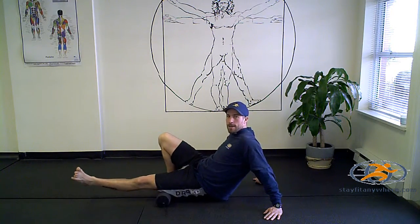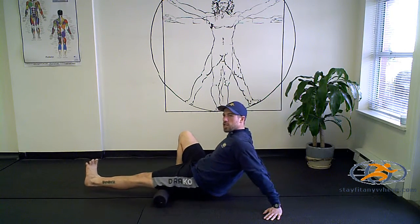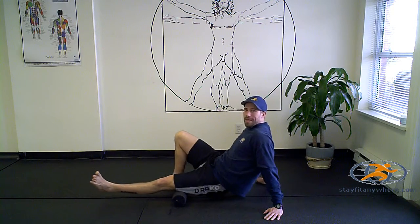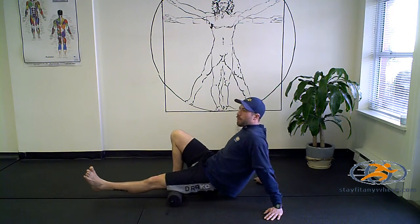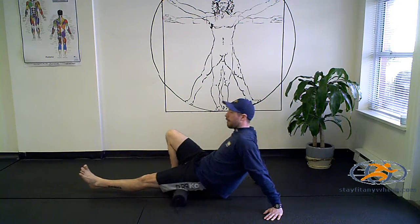Move up into the hamstring there. You're going to move your toes again left and right, changing angles, to see if you can catch any spots. For each person it's going to be a little bit different, so whatever works for you. If you find a spot that needs a little bit of extra time, spend a little bit of extra time on that.